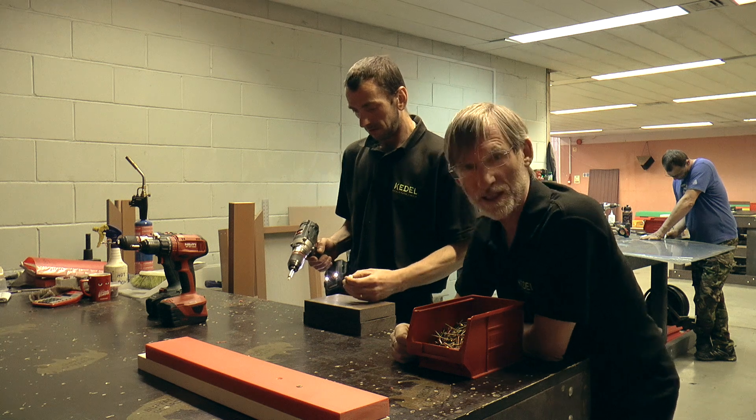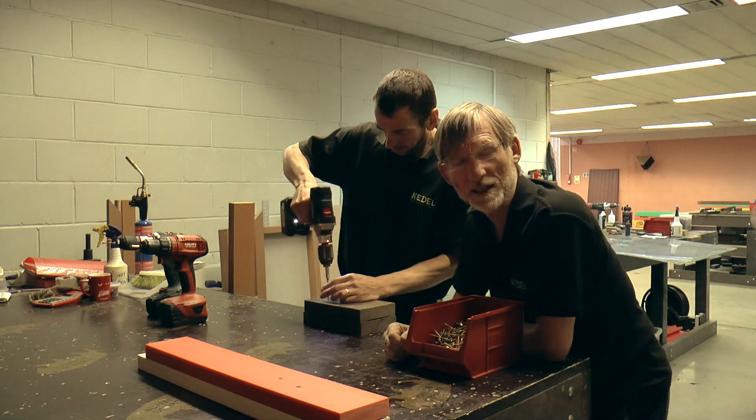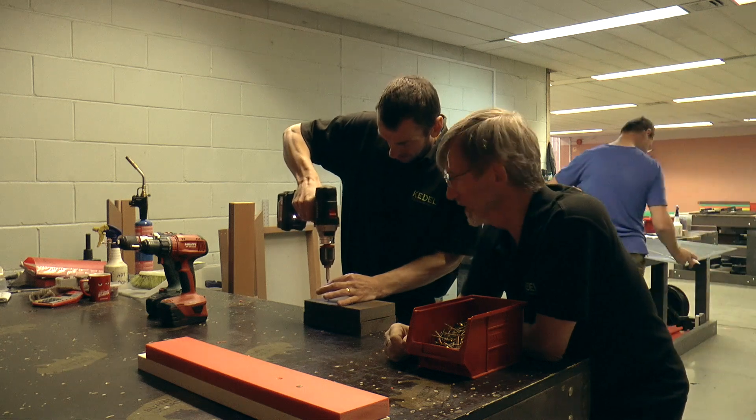So now we're going to do the mixed plastic. It's going to be a similar thing — we're going to try and screw directly into it without pre-drilling first.